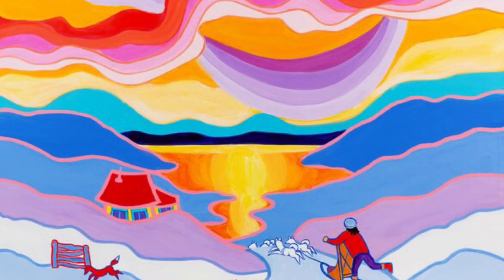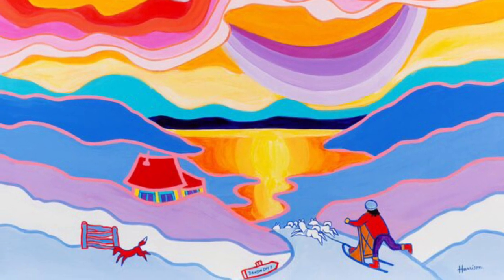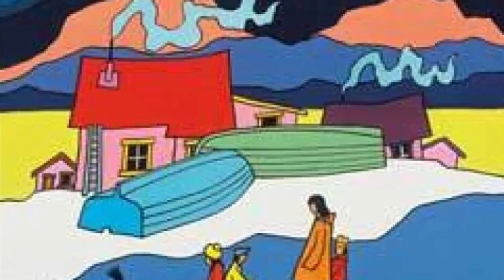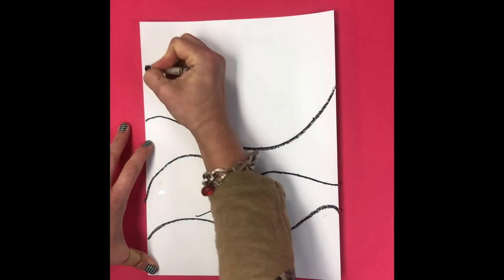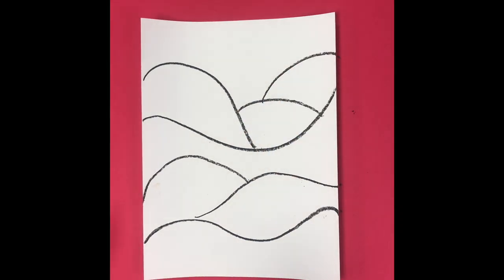Today we are going to create a really fun picture of a polar bear in a colorful landscape inspired by artist Ted Harrison. For this project you need two sheets of white paper and a black crayon or a black permanent marker. Draw wavy lines and curved lines all across your paper — this is your landscape.